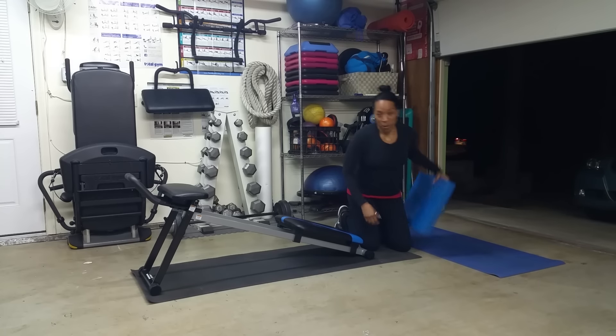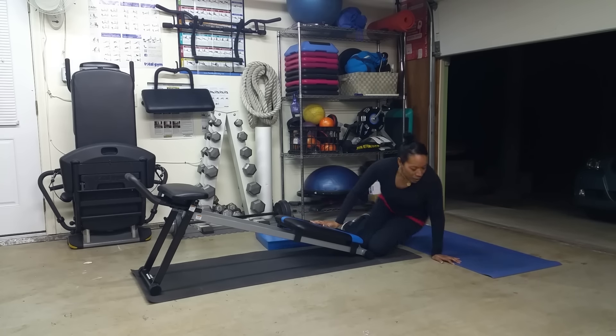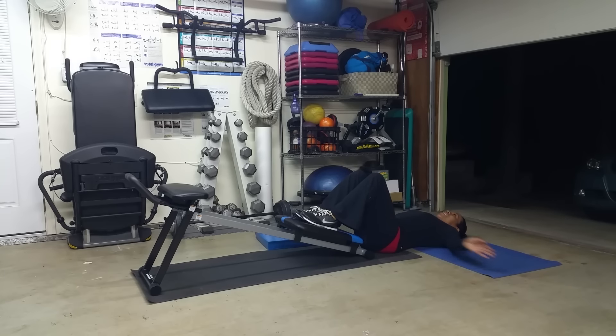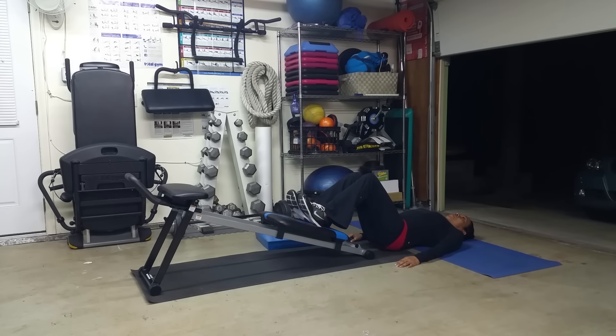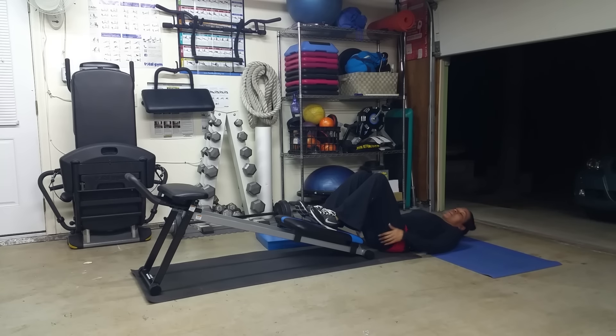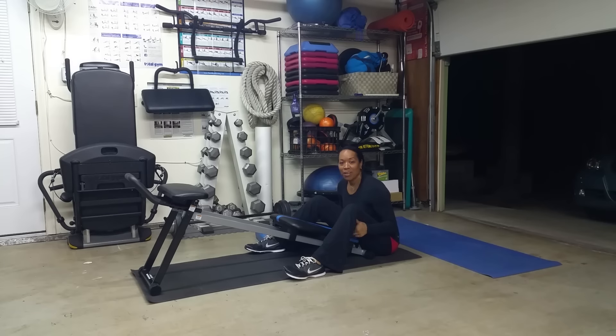Next up, we've got bridges. Lie back on the floor, feet on the core trainer board. Just bridge your hips up. We've got erector spinae or low back work as well as glutes — the largest muscle in the body, which also supports the core. For more challenge, go board open and do the same thing, bridging your hips up and down. Level three: push and pull while you've got your hips up — we're sneaking in a little hamstring work. The straighter you get your legs, the more you'll feel it across the small of your back. If you've got back issues, be careful and keep it basic.